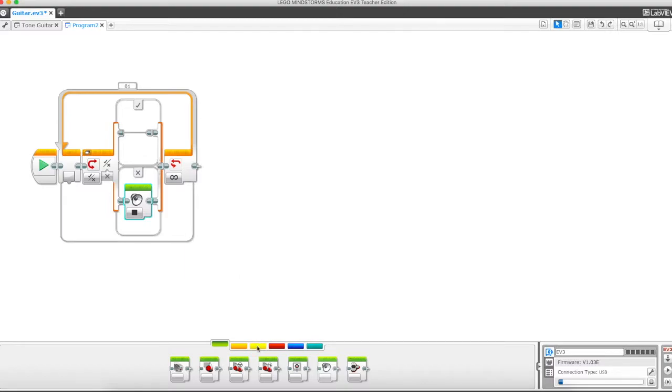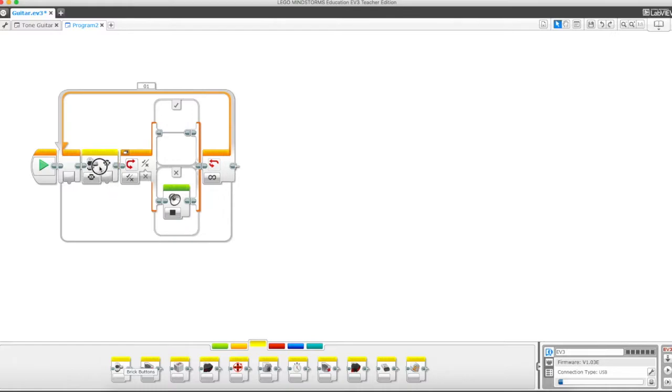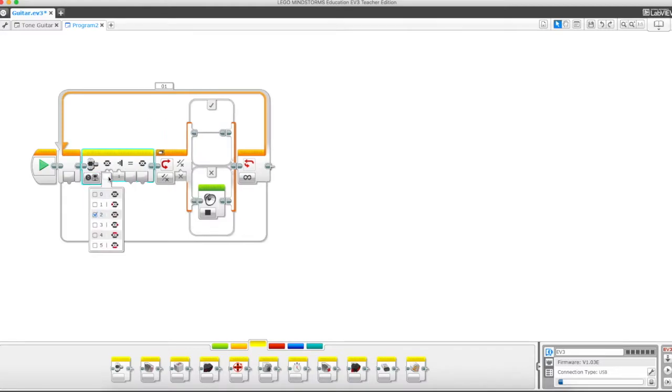Let's go into the yellow sensor blocks. The way we have this guitar program is to use the brick buttons. You could use any kind of sensor input you want — I chose the brick buttons because they're simple and easy to navigate with our hands. We're going to trigger three buttons, but you can adapt this however you wish. We'll drop this down to compare and choose the left button, setting it to one — just when it's pressed.